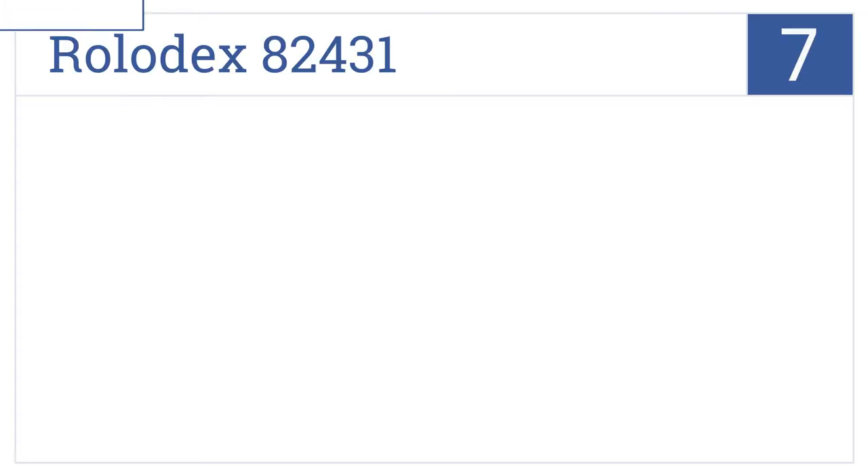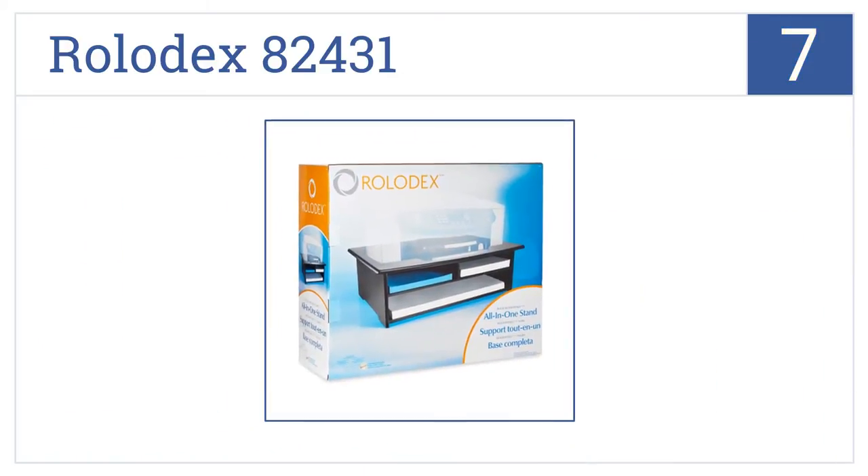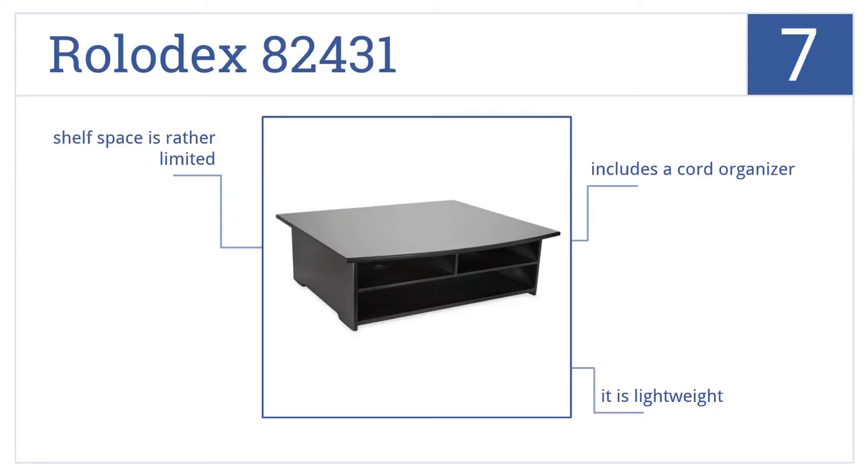Coming in at number 7 on our list, the Rolodex 82431 delivers a solid and natural wood-grain profile with rounded edges. Its base also has non-skid feet to prevent damage to your desktop. It's lightweight and includes a cord organizer. However, shelf space is rather limited.